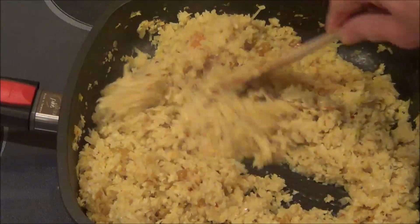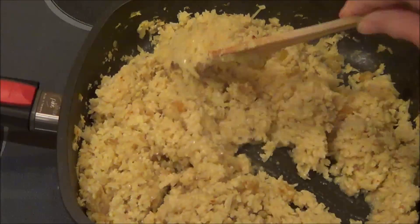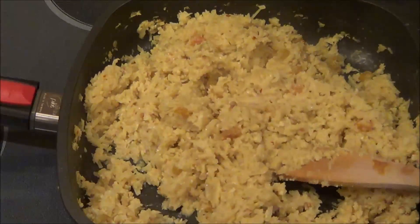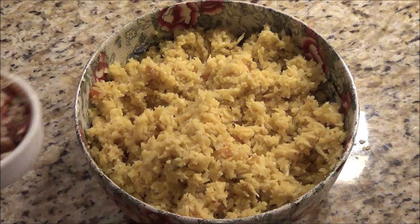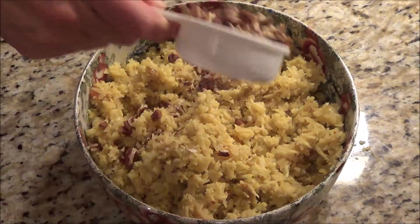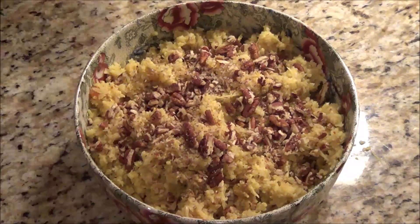So I removed the lid and we're all set to go. I'm going to just put it in a bowl and then we're ready to serve. So I've got my cauliflower in the bowl, and the last thing I'm going to do is sprinkle a third cup of pecans on top. Now we are ready to serve.